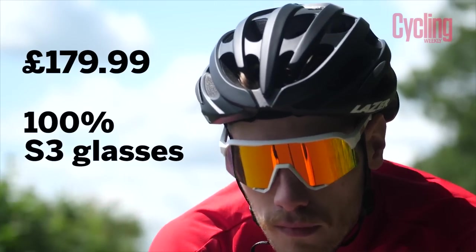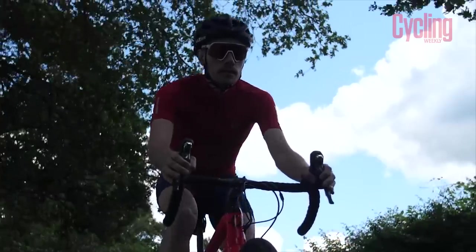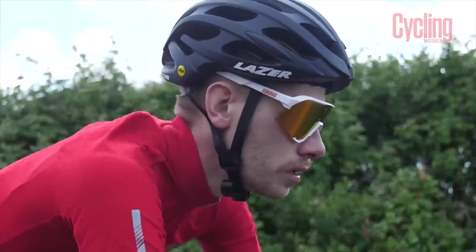Big glasses are in right now and these are right up there. They're an update — a new model in their S range. The S2s were released last year, we scored them very highly and awarded them an Editor's Choice. The S3s look nothing like the S2s — they look a bit like the Glendales and almost identical to the Speedcrafts, except the frame is of much higher quality. The Speedcrafts felt very cheap and plasticky, but 100% have moved toward a far more premium feeling frame.